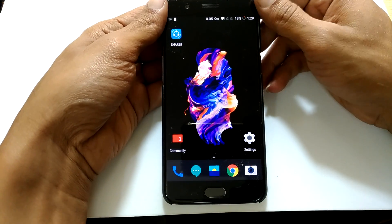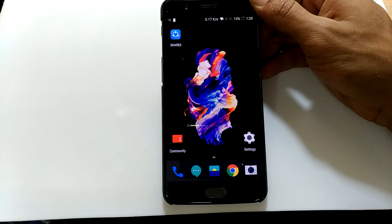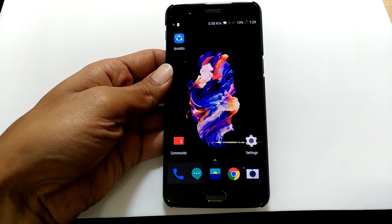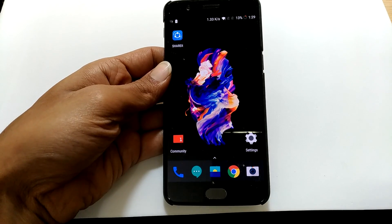Hi friends, I am Anirudh from tech2touch.com. In this video, I will show you how to take a screenshot on OnePlus 5. This is the same method which can be used on OnePlus 3 and OnePlus 3T as well.